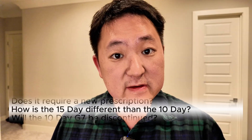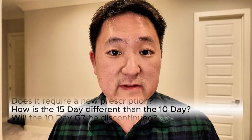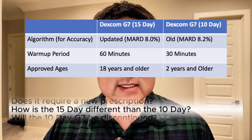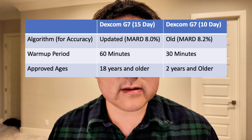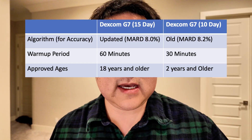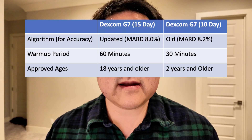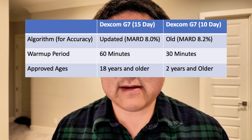While the 10-day and 15-day versions of the G7 look almost identical, they do have some significant differences. First, one is a 15-day sensor and the second is a 10-day sensor. Second, the 15-day sensor utilizes an updated algorithm which improves accuracy. As a trade-off, it does have a slightly longer warm-up period of one hour versus the 30 minutes found in the 10-day G7.